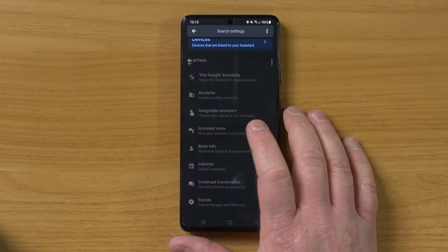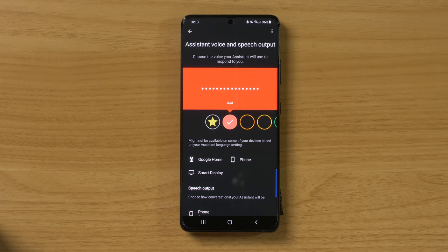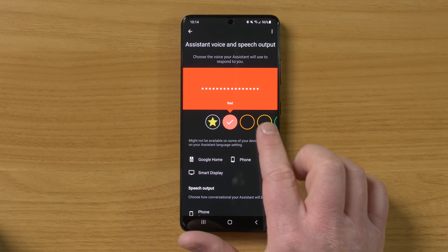So this new voice is called Cloud Gray. Kind of an interesting name, but I'm really excited to hear what it sounds like. And when you open this up, it will show you the different options that are available. So they have some different cameo voices, but this new voice should show up at the very end.